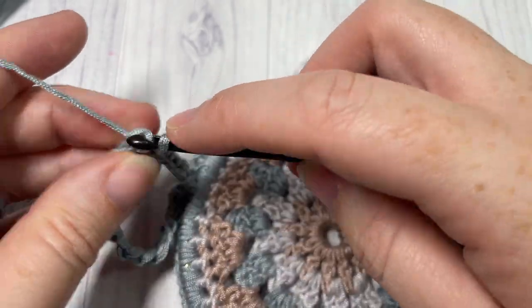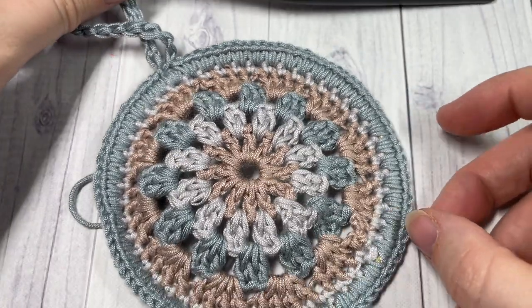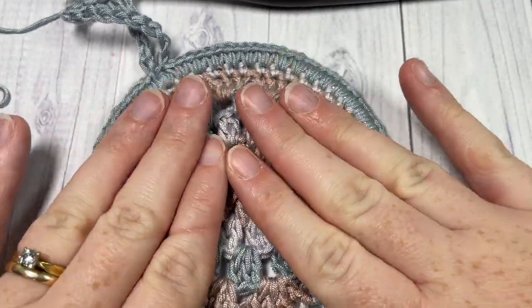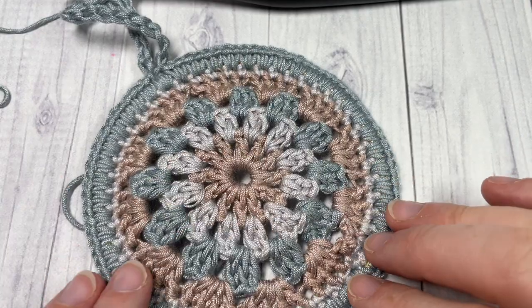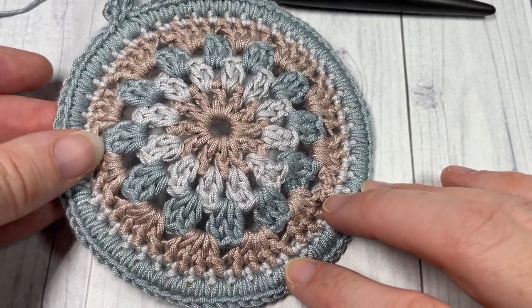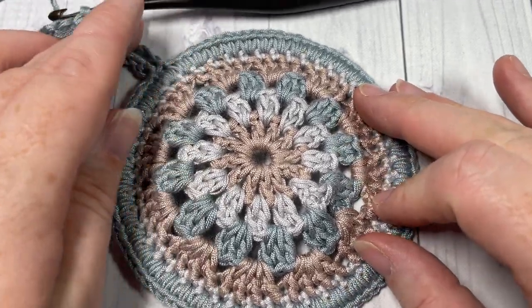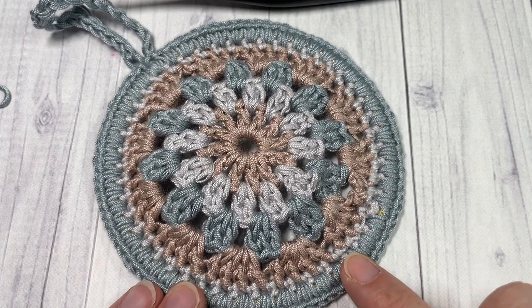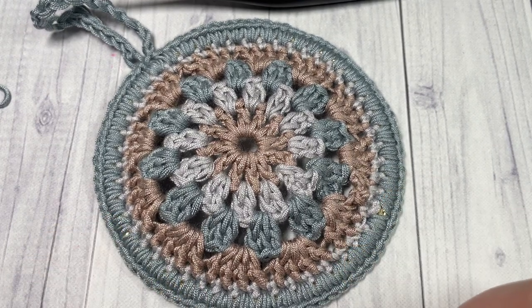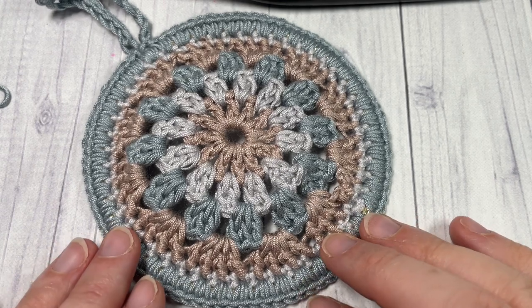Your Christmas Traditions ornament is now complete — that's all there is to working this ornament. Thank you so much for joining me, and once again I invite you to subscribe and take a look around. If you have a chance to make this project, I would love to hear about it — you can share photos with me on social media. Until I see you next time, happy crocheting, bye bye!